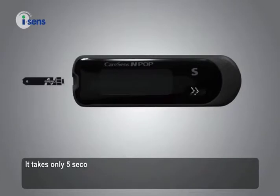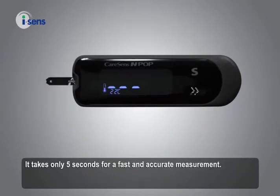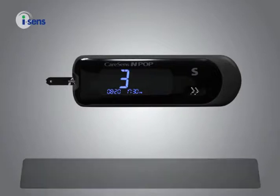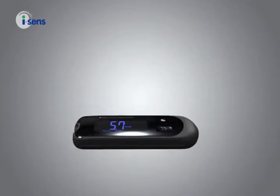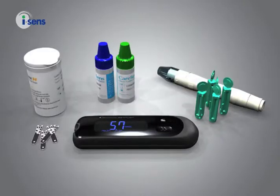It takes only 5 seconds for a fast and accurate measurement. Up to 500 test results can be automatically stored, and you can systematically manage your diabetes with the PC Care Blood Glucose Data Management software.